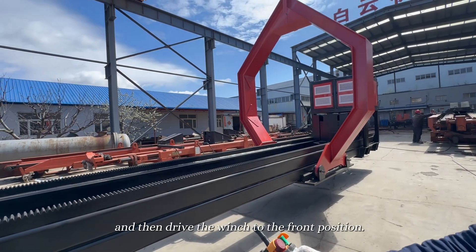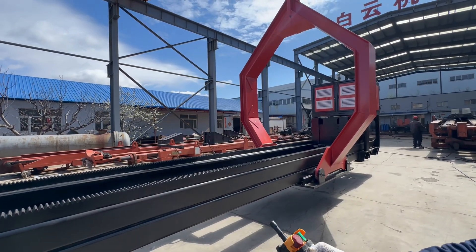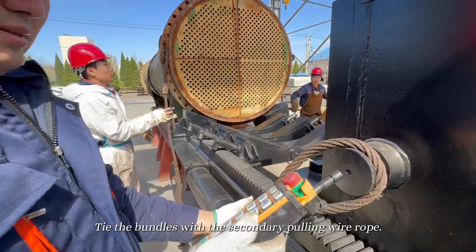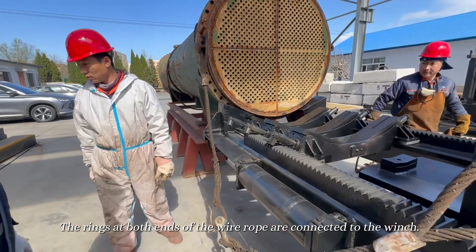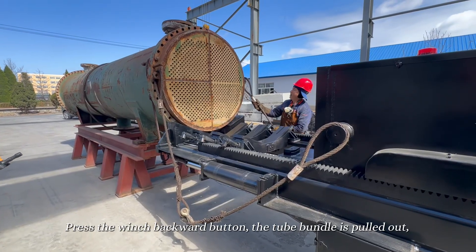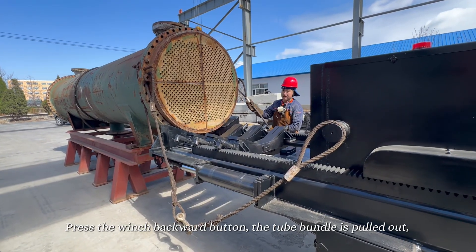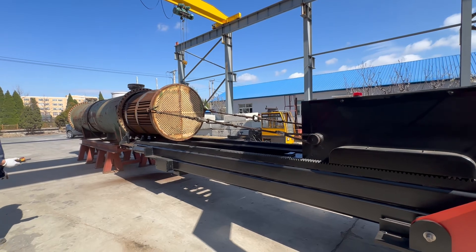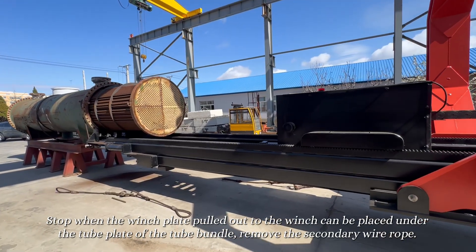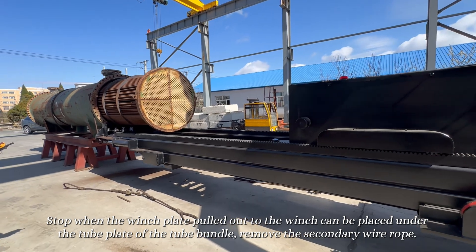Connect the receiver of the bundle extractor to the flange of the heat exchanger, and then drive the winch to the front position. Tie the bundles with the secondary pulling wire rope — the rings at both ends of the wire rope are connected to the winch. Press the winch backward button; the tube bundle is pulled out. Stop when the winch plate has pulled out far enough that the winch plate can be placed under the tube plate of the tube bundle.